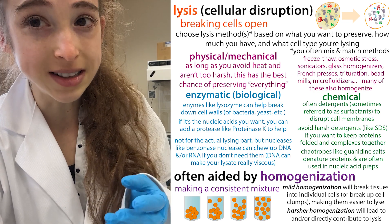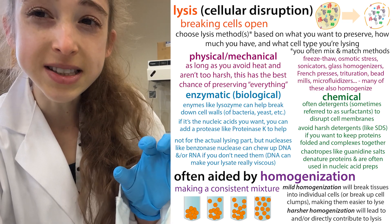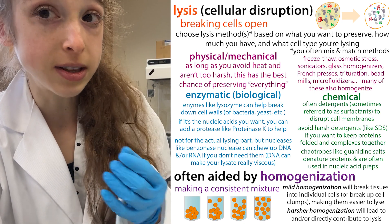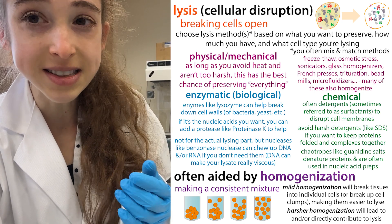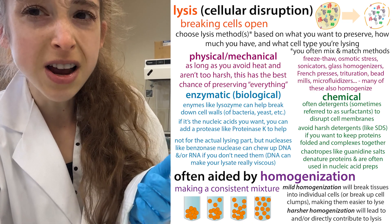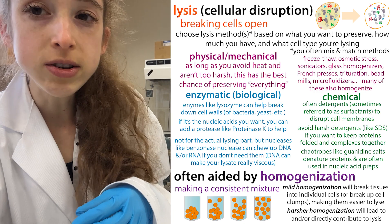You may have to optimize the lysis conditions. The best way to tell if lysis worked is at that pellet stage, but you can get a sense beforehand while you're doing the lysis. This could involve sonication, adding enzymes like lysozyme, doing both, or doing freeze-thaws — all sorts of different ways to break cells open.